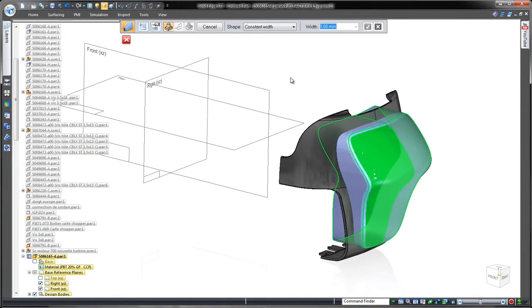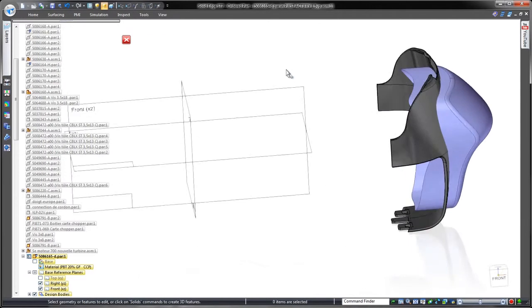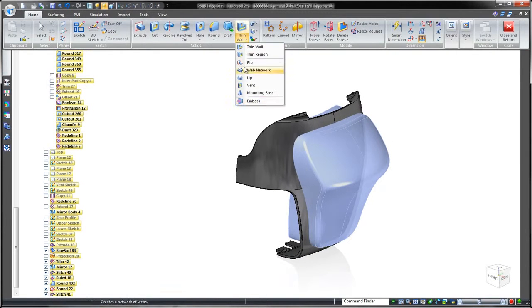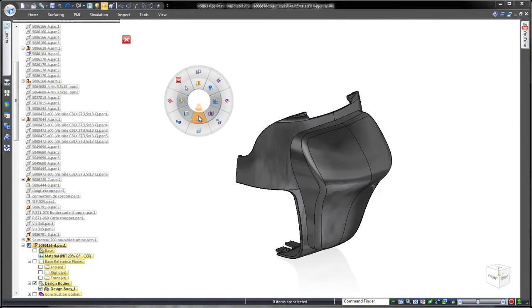Next, we'll use surface body by boundary to cap off the inside of the surface body. Stitching these two faces will form a solid body that we can use to punch or emboss the original part — simple and fast. We can finish the design by rounding the resulting edges.